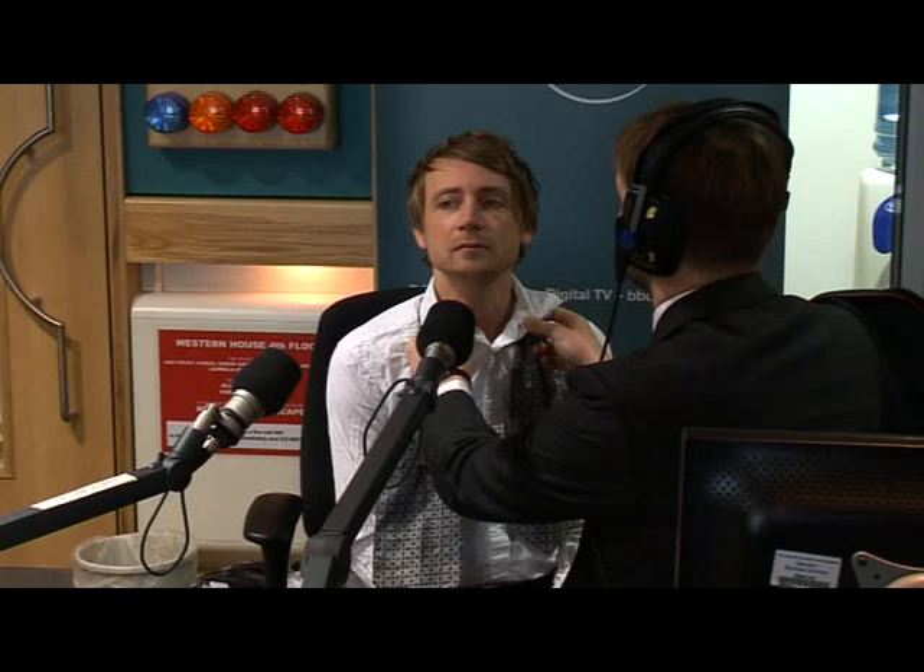Which, you know, doesn't look bad, but what we'd normally do is we'd wear the cravat underneath the shirt collar. So now Patrick's just opening Mark's shirt collar.